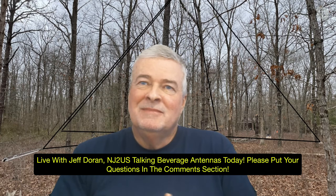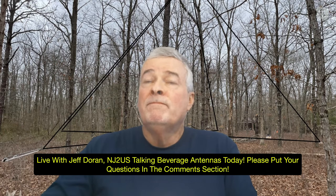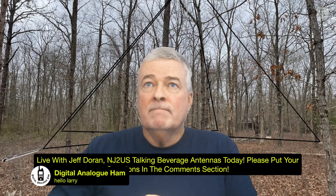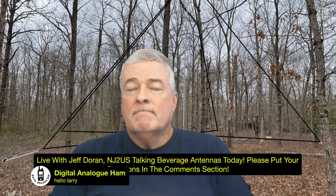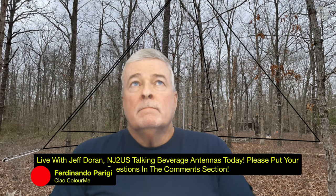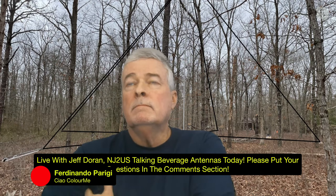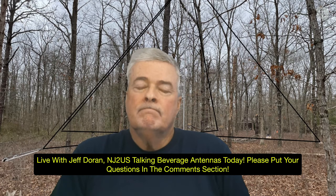Please put your questions in the comments section for Jeff. He's going to tell you how to build a beverage antenna to do exactly what he just demonstrated. Jeff, you're part of the East Coast Amateur Radio Service. A lot of people don't know what that is — could you explain it? You do a lot of good work for ham radio.